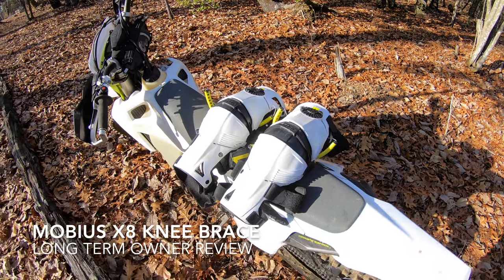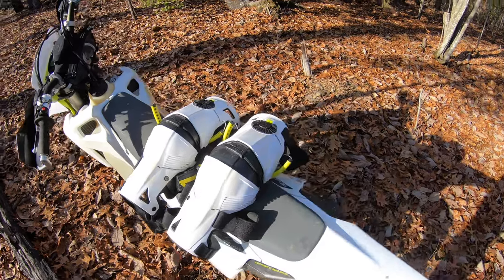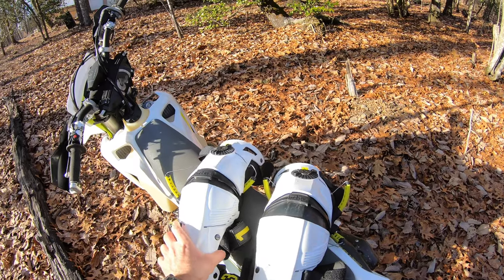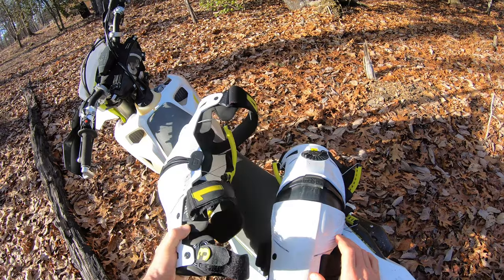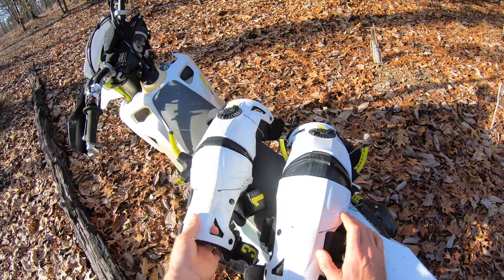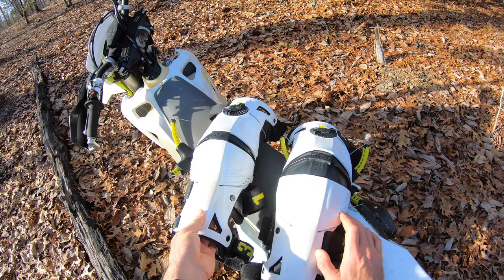Hey everybody, Dimitri here. Welcome to my long-term review of these Mobius X8 knee braces on this beautiful sunny North Carolina day. Here's the 60-second summary: I've used these for probably about 120 hours at this point, a little bit over a year, and I use them in all kinds of conditions and I really like them.